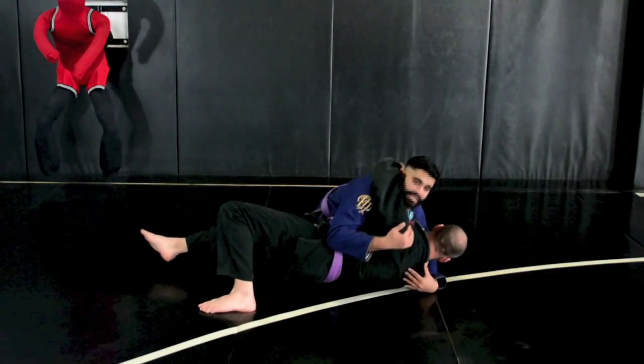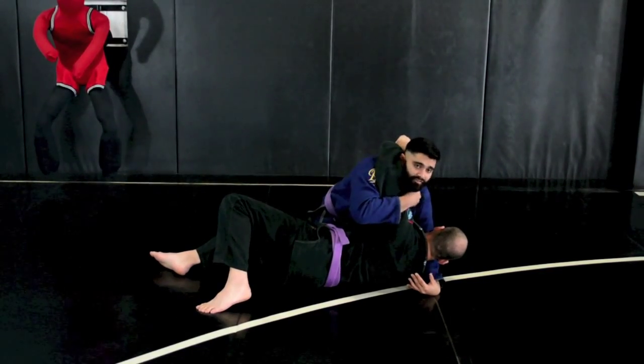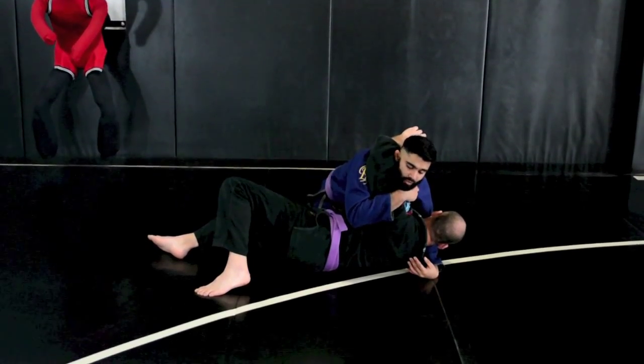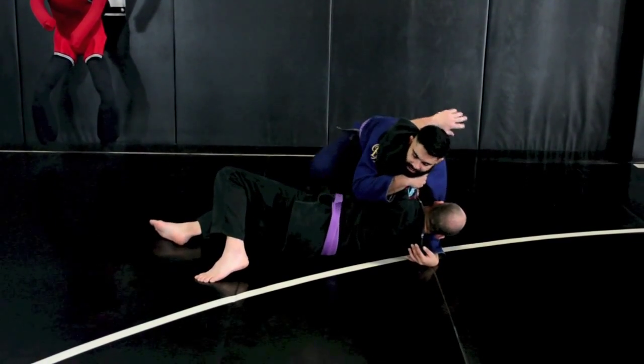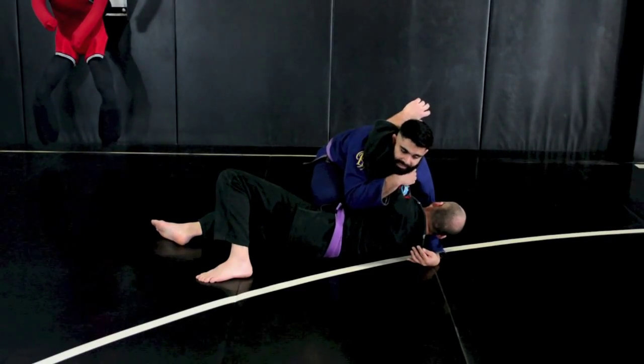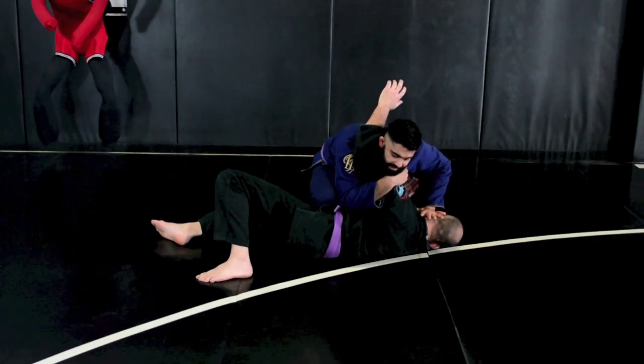So as he starts to come up on his side, I just reach up and grab his shoulder. From here I can even grab my own gi. Now what I'm going to do is put one knee on his belly to control his hips. My second step is I want to push his head to the ground.